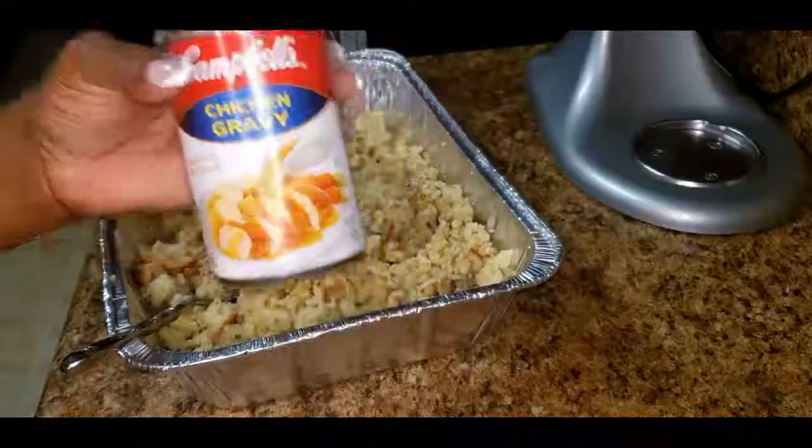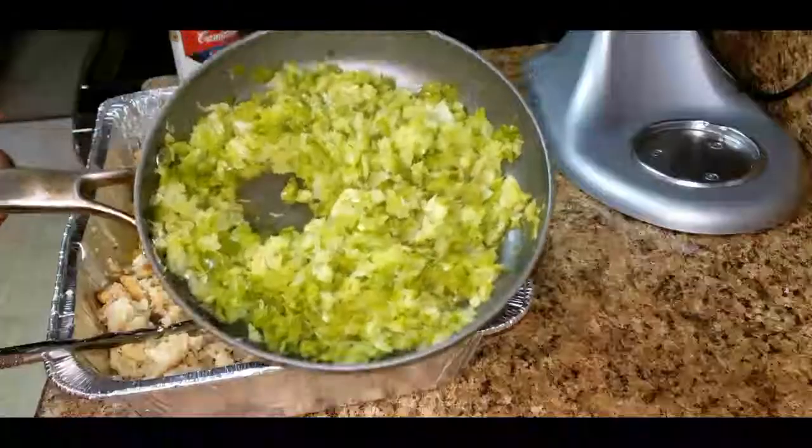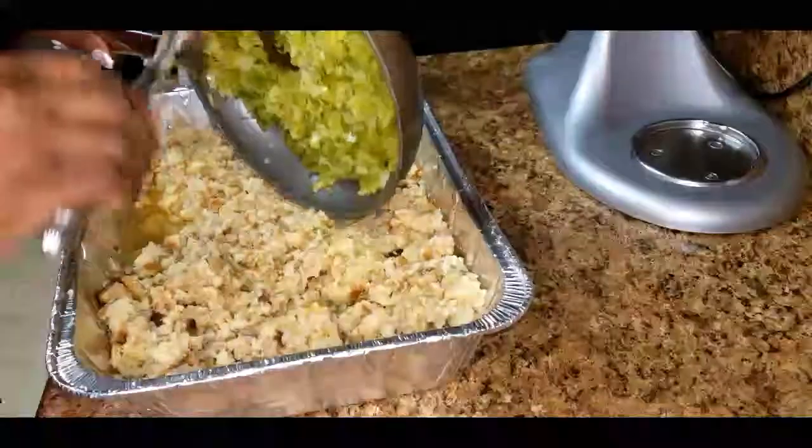Next, I'm adding in one can of Campbell's Chicken Gravy Mix. Now I'm going to add in my sautéed vegetables.